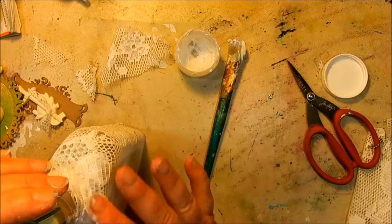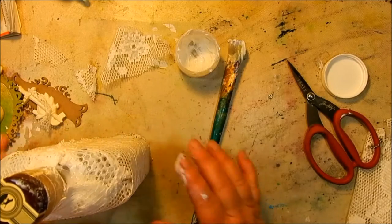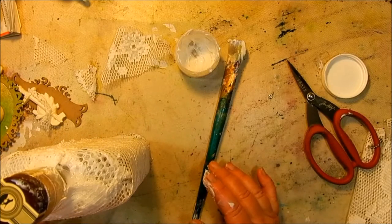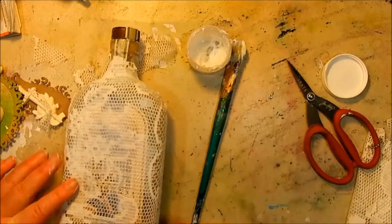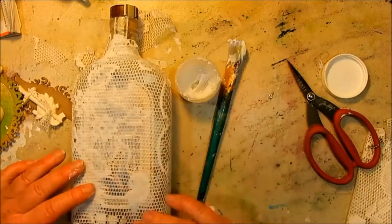It took quite a bit more matte medium than I thought it would to get it all to stick nicely. After that I rubbed some more matte medium over the top, and then I used my heat tool to dry it.